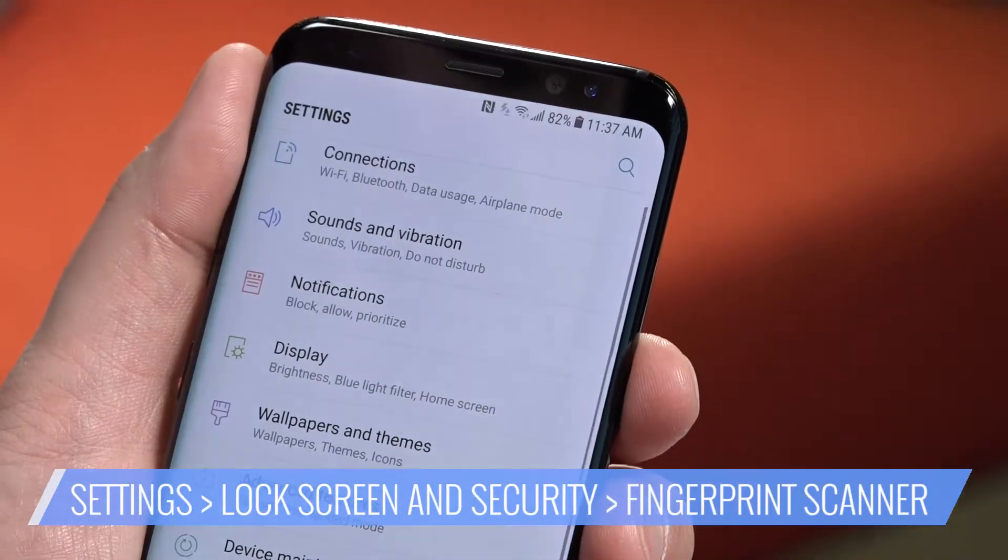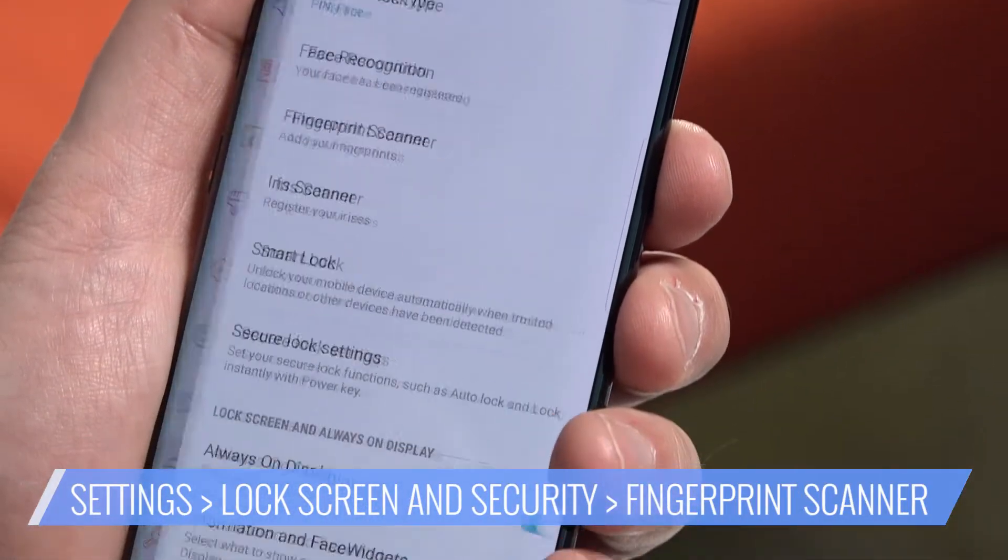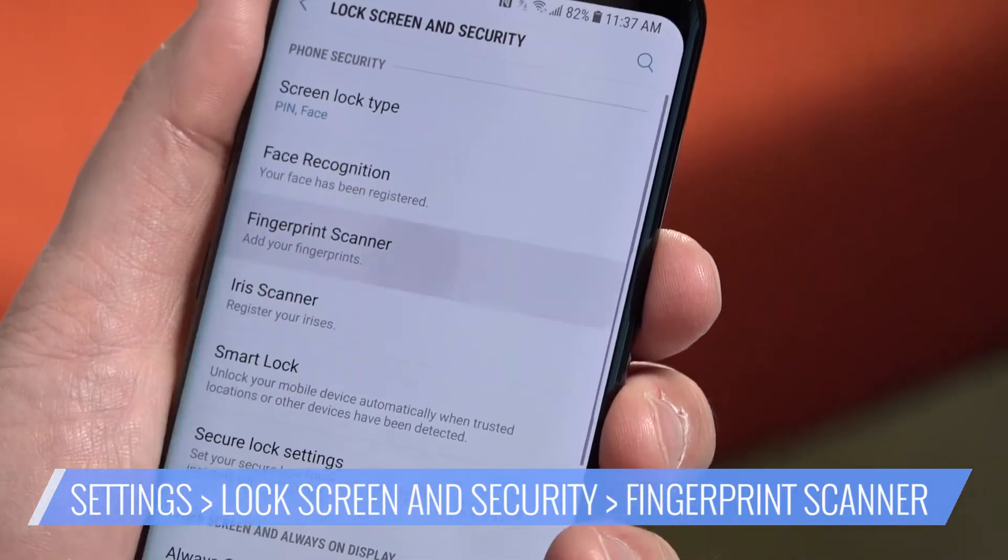Open Settings. Tap Lock Screen and Security. Select Fingerprint Scanner, and enter your PIN. If you don't have one, create one.